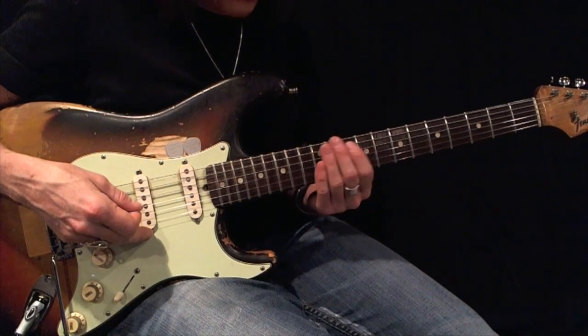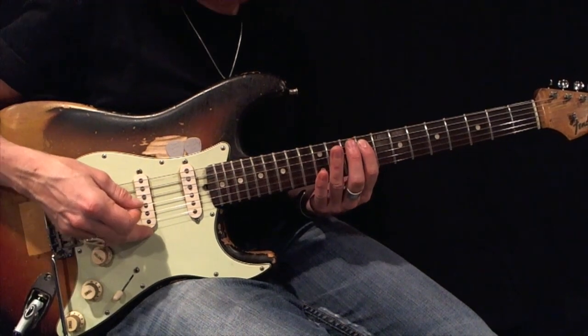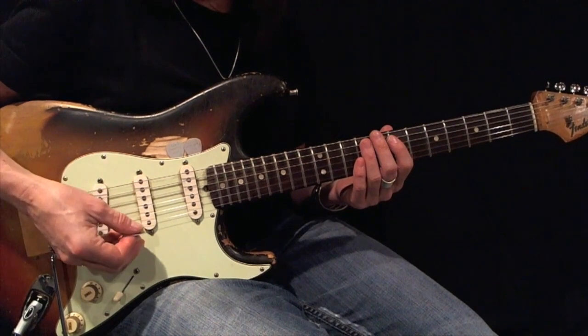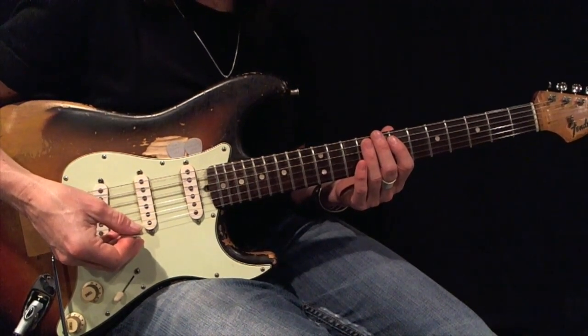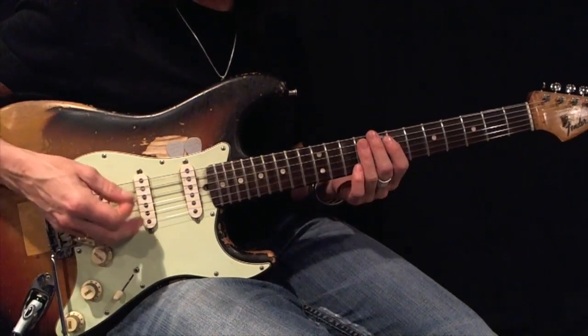Here's an F-sharp or G-flat minor pentatonic root 5, expanded, using first and third fingers. Using all-down picks, play this back and forth 12 times before moving on. Here's your root, and here's your example.